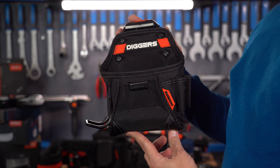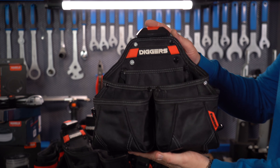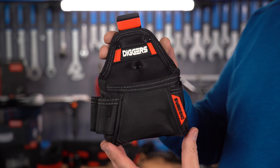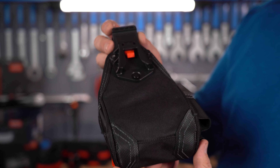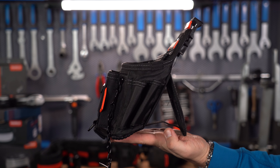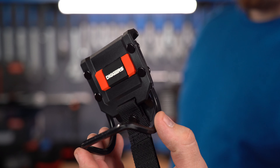Pocket types and prices: 110 złotych, 140 złotych, 180 złotych for a large nice pocket. A small pocket is 75 złotych. A soft pocket is 110 złotych. The small electrician's pocket is 160 złotych. The hammer holder is 48 złotych.